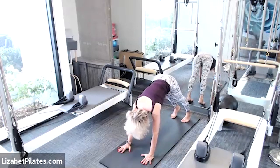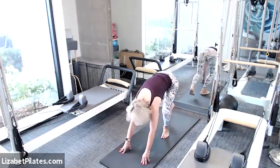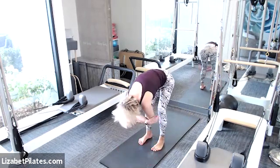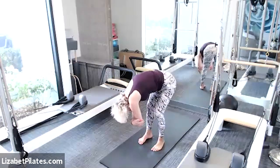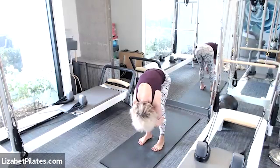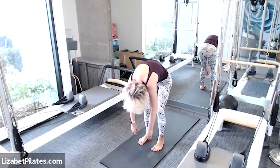Shift your weight forward. You can hop those feet forward or walk those hands towards your feet or step those feet forward. Find yourself in a forward fold. Let's grab opposite elbows with those hands and gently swish and sway from side to side, enjoying this final stretch. Then release those arms, softness in the knees, head is heavy. Roll up vertebrae by vertebrae.